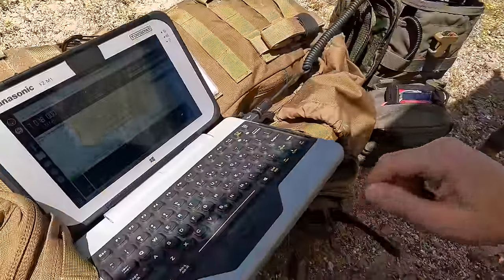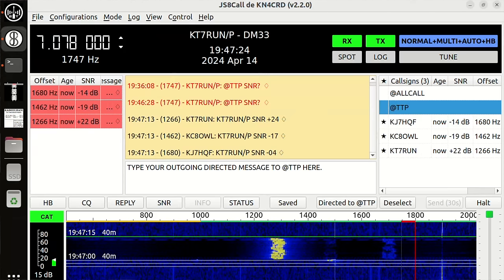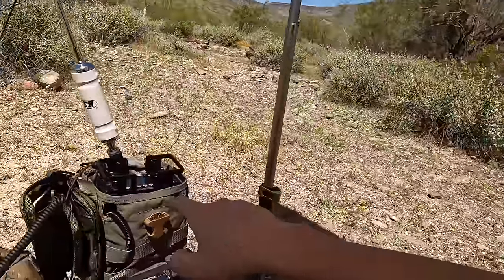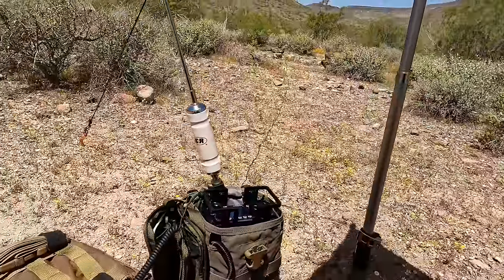I get a lot of satisfaction out of being able to have this work for me in an austere environment. Let's see who got back to us — we've got three different signals. The first is KT7RUN, that's my station at home. My buddy Kilo Charlie 8 Oscar Whiskey Lima — he's the guy I actually want to talk to. And then also a local here, Donnie, down at the bottom. Not too bad. This little Hustler RM-40 canted at an angle as a vertical with my homemade counterpoise is doing the trick.